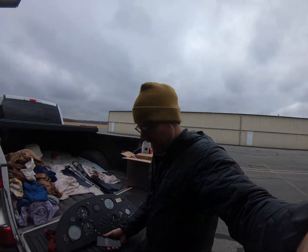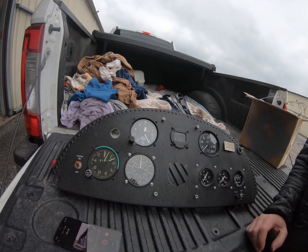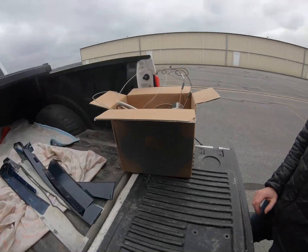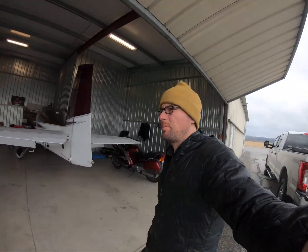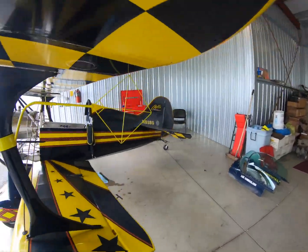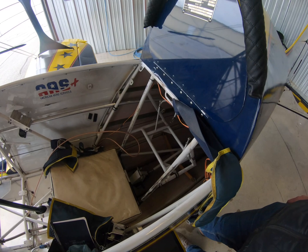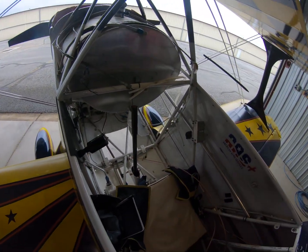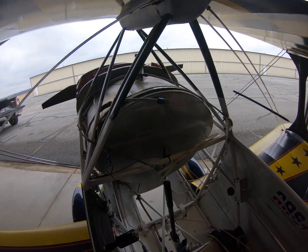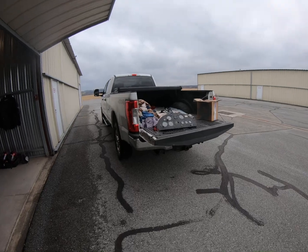Alright, we have the panel out of the airplane finally. Had to take the CHT out to kind of make it easier, and we've got the box of wire and all the parts we took out. Here's the airplane without a panel — pretty bare. We'll take the side panels off, take them home, paint them, make it nice and white in here again. We'll use the old panel, remove everything, and then make an MDF mold out of it.